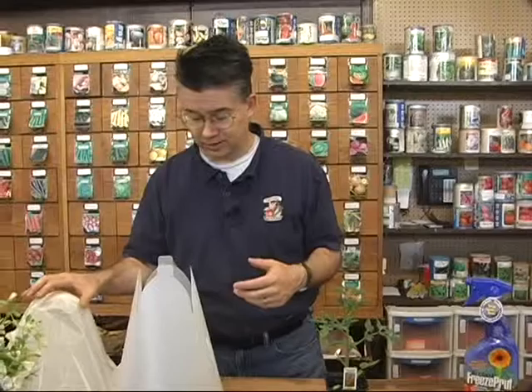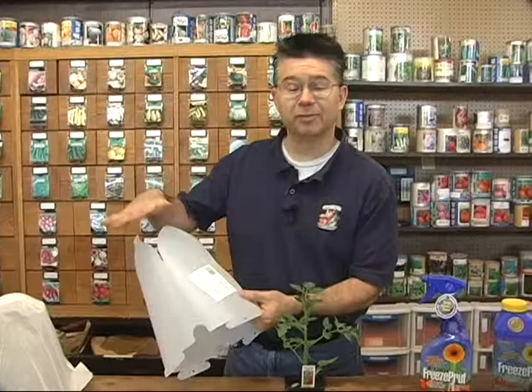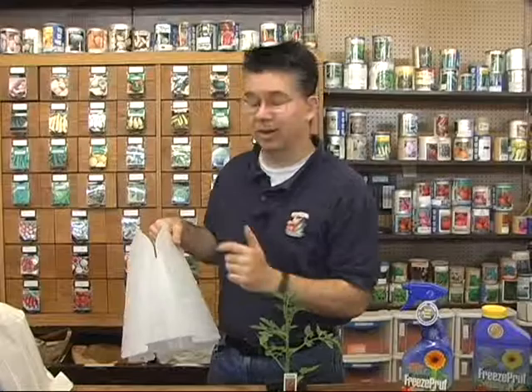If you use a product called a plant protector, they come in a couple different sizes. The nice thing about the plant protectors is they come apart and lay flat, so they store very easily — you can just stack them on top of each other on a shelf and they don't take up a whole lot of space. The plant protectors are great — harder plastic will definitely generate and hold a lot more heat than a paper hot cap.